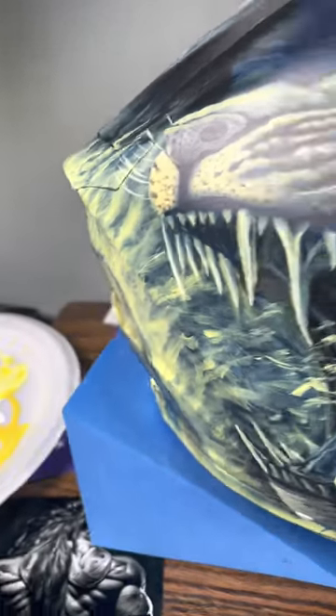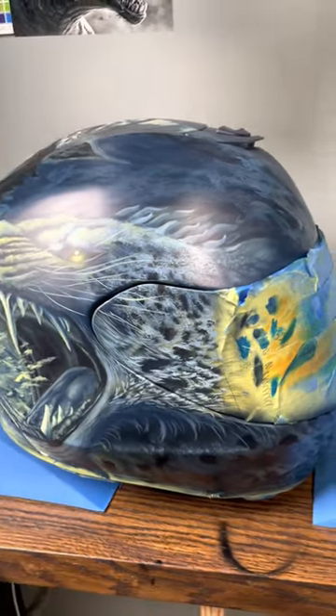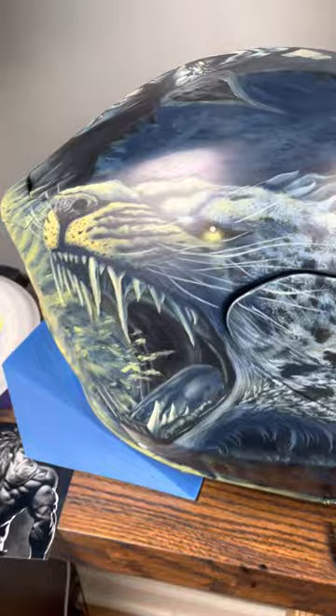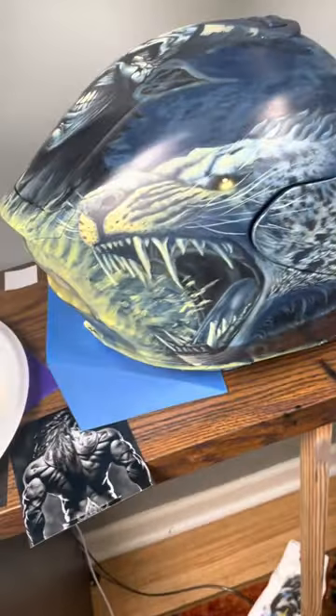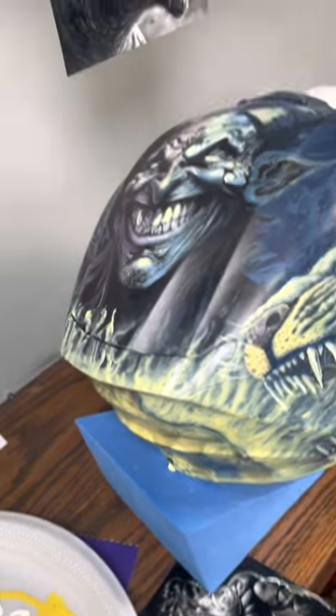Here's one of the finished paintings, and here is the other one — still not 100% finished, but they're pretty much done. Just gonna add some more color to them later on to bring the whole thing together.